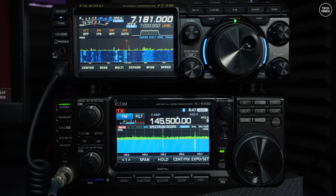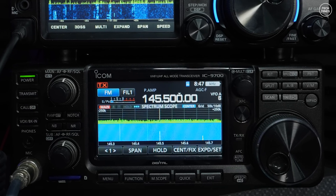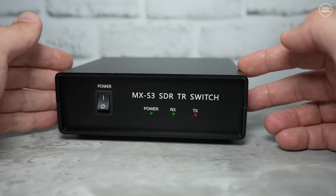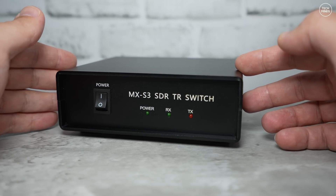With these modern day radios you can instantly tune to stations that you can see transmitting. The same goes for the radio underneath, which is an Icom IC9700. This radio covers VHF, UHF, and the 23 centimeter band, and again has a waterfall and scope built in just like the FT710. So what does this MXS3 actually do?